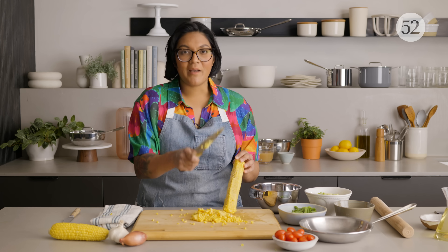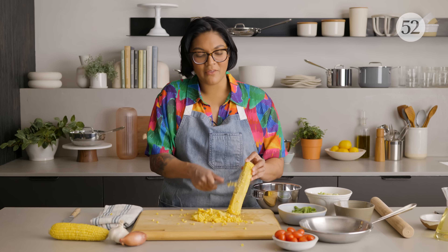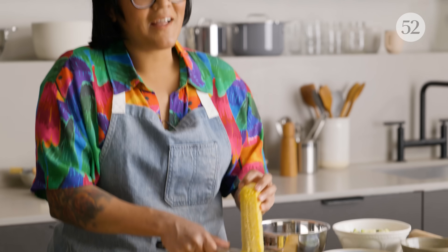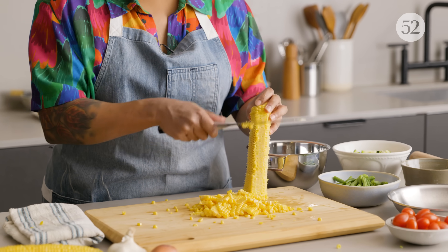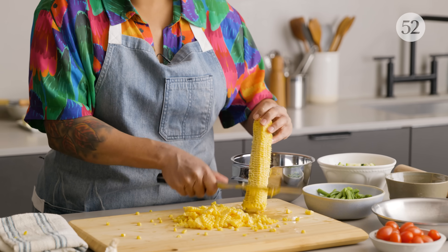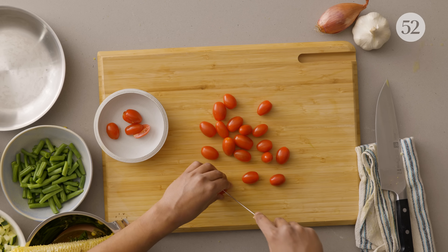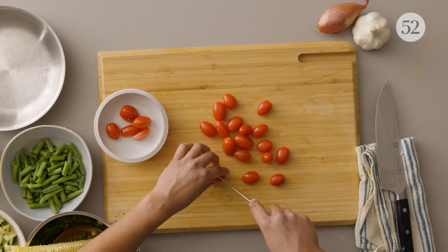The best way to make creamed corn: don't use cream, don't use sugar. Get very good corn — like peak season, just picked from the fields. Just get all this milkiness and simmer it down, and it thickens up and gets super sweet and creamy. All you need for succotash is corn, beans, and squash, but I like throwing in some cherry tomatoes because they're really good this time of year and they kind of brighten everything up.